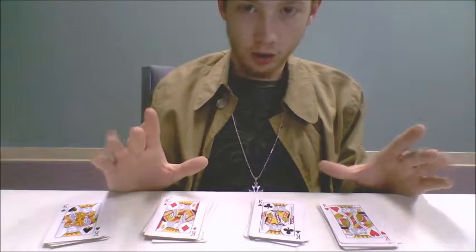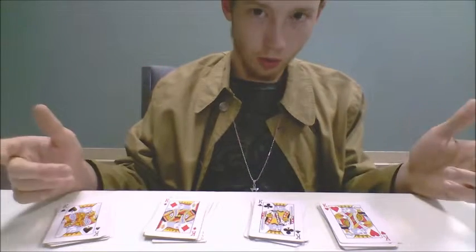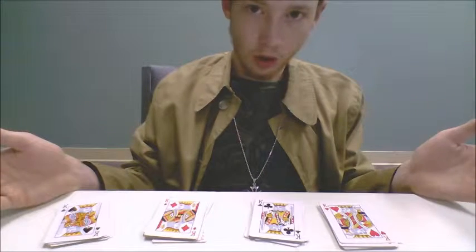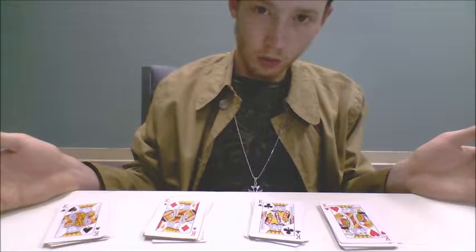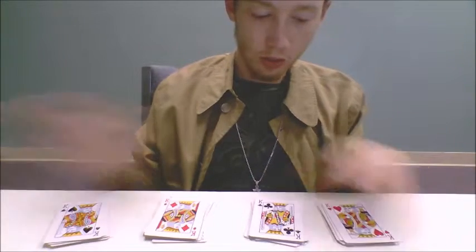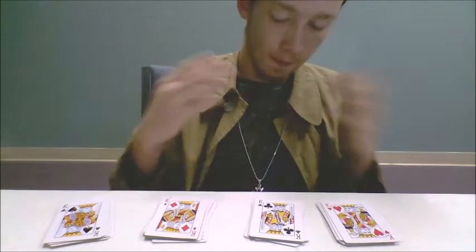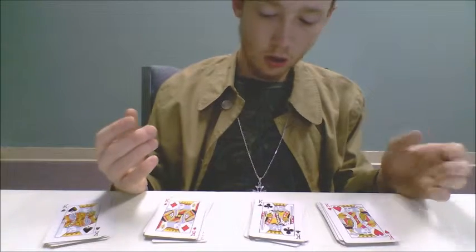It is very important to do this trick with that in mind. You have to keep the cards in the right order. For that reason, you can't let anyone shuffle the cards. So, now you have to make it look like you got a deck. You can put them in any way as long as you know what order they are in.